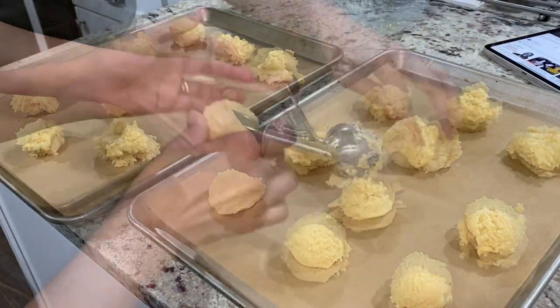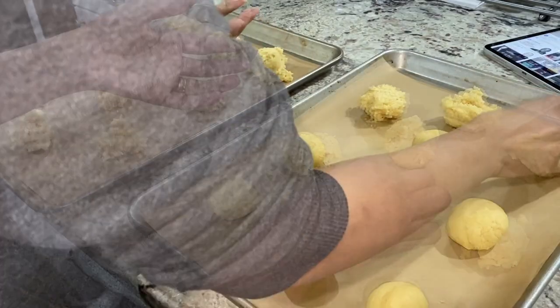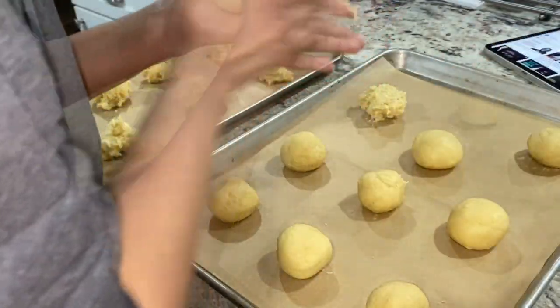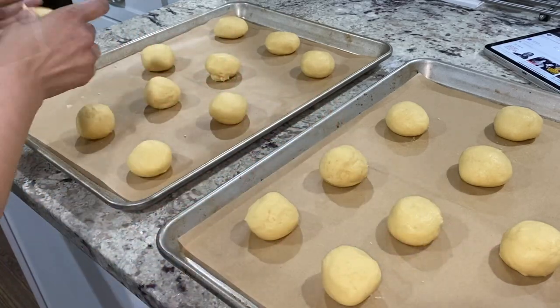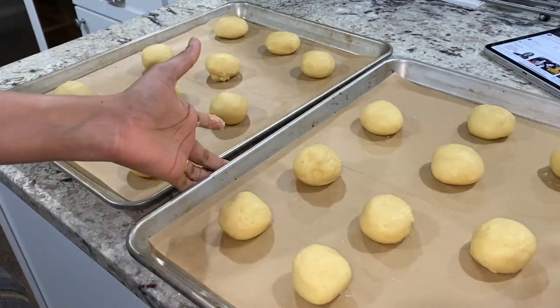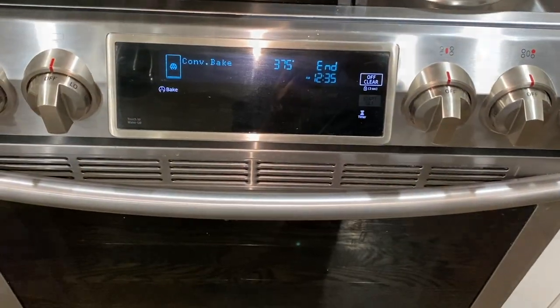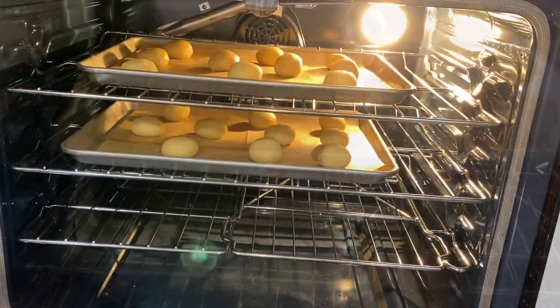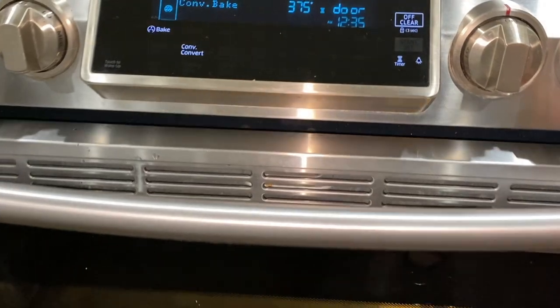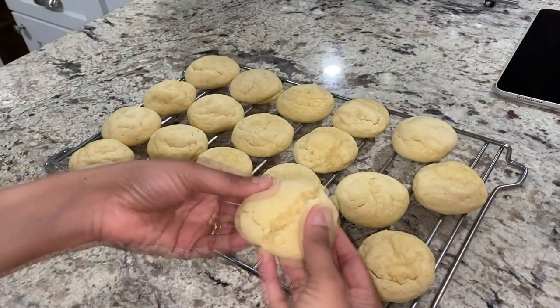Using a squeeze scoop, I scooped the dough onto parchment-lined baking sheets. I used a medium-sized scoop and got 10 medium-sized cookies. I rolled the dough balls in my palms for a smoother surface — this step is optional. I baked them at 375°F for 11 to 13 minutes, swapping the trays halfway through. I transferred them to a cooling rack and handled them only once completely cooled. For the detailed recipe, check the description box below.